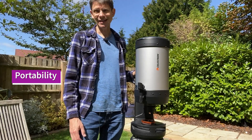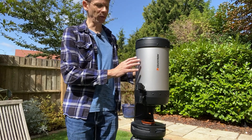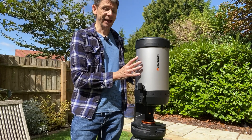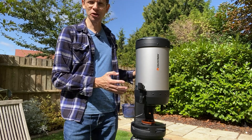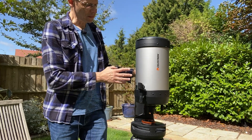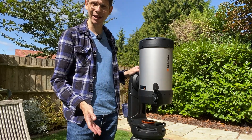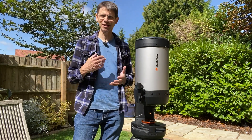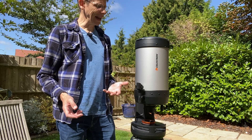So how portable is the Celestron Evolution 8? I came to this scope having used a 10-inch Dobsonian for a while, and whilst I really liked the aperture, I found it a little bit unwieldy. I ended up using a trolley to get it in and out of my garage. I liked the fact that there were no wires, but I was still looking for something I could move more easily that gave me tracking. Enter the Celestron Evolution 8 — a wireless model, no wires needed when you go outside. Weights are hard to compare online to how they actually feel versus moving something like my HEQ5 mount.